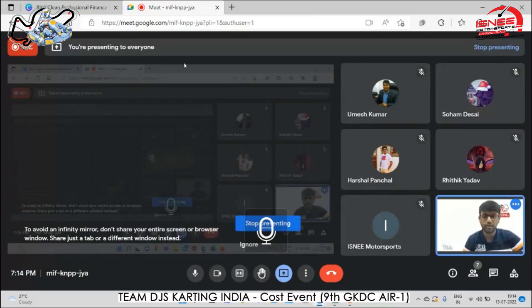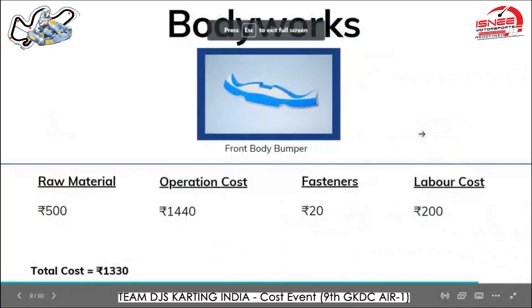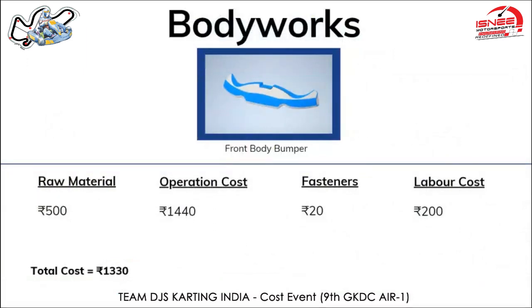For body works, we've chosen to explain the front body bumper. Overall, the total five body works required three epoxy bottles, each costing around 490 rupees. For this particular body work, around 300 rupees of epoxy was used. Other operation costs went into the pop mold and fiberglass required, totaling around 1,100 rupees.